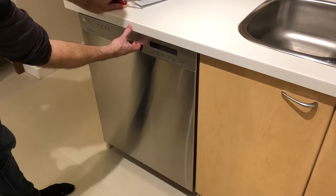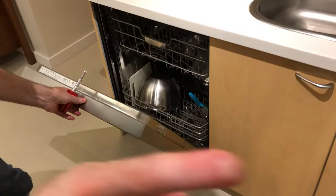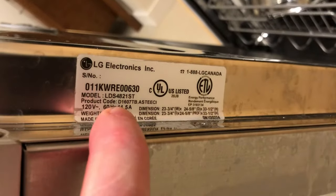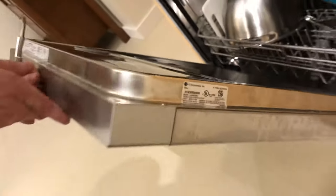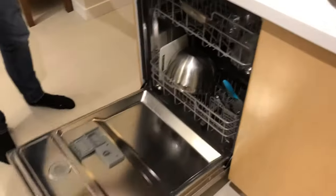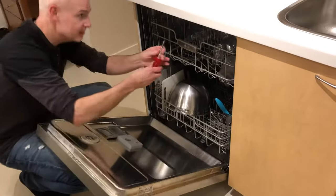What we have here is an LG dishwasher. The model number is LDS 4248 21st. We have a situation where the door falls freely down — I'll just show that again — falls freely. There's an easy fix for that.